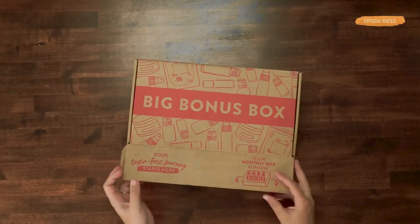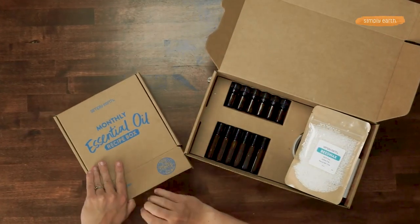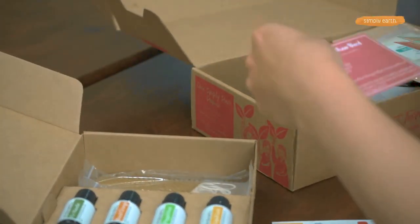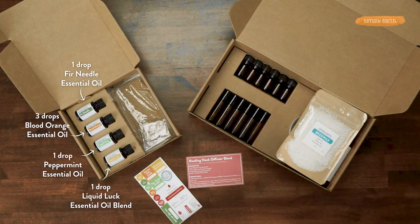To make this recipe, you're gonna want your Simply Earth Recipe Box and your bonus box. From our August recipe box, we're gonna grab our labels and find our recipe card. We are going to use all of the oils in this month's box, which is Liquid Gold, peppermint, fir needle, and blood orange.